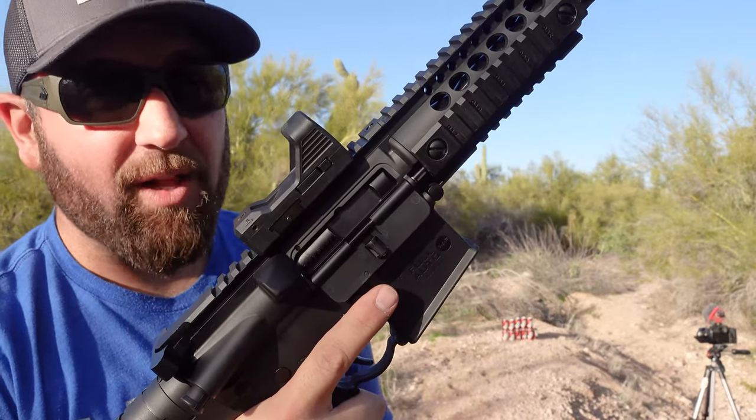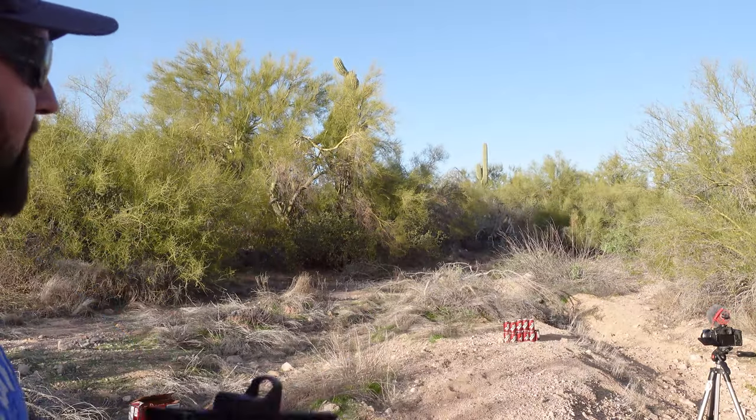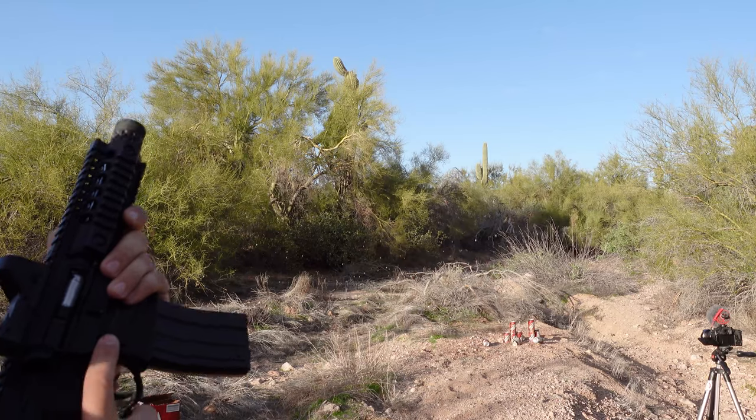This is the Crossman A4P Full Auto AR-15 BB Gun Pistol. That's sick.